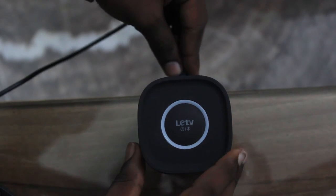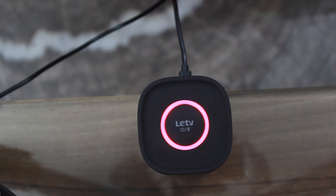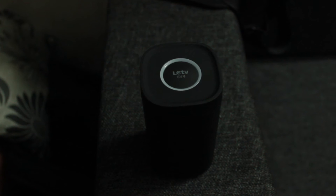The speaker also has a LED strip around the power button which lights up red when you plug in the device to charge, and blue when you are playing music or pairing the speaker with a device.